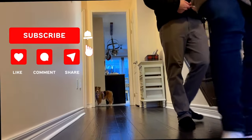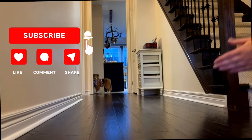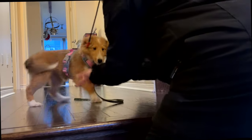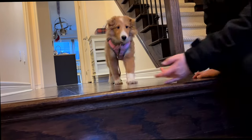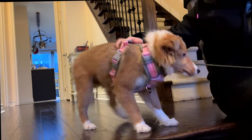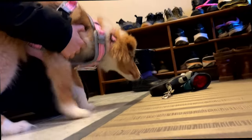Come on Miley! Come come! Hi sweetie! It's okay, don't be afraid of the shoes. Come on! Trust me, you're going to love this.